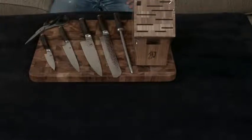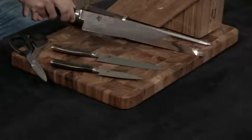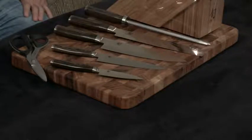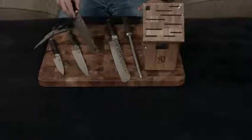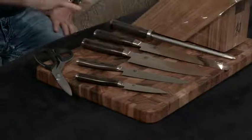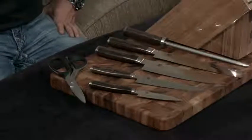Let's go over the Premier line and what makes it premier. It has 34 layers on each side of Damascus-clad stainless steel covering a VG Max cutting core. VG10 is really the gold standard of knives, and VG Max takes it to the next level. The Damascus clad on the outside not only makes it look gorgeous — you can hopefully see here on the bottom half — but it also makes it crazy resilient to pitting, stains, and rust, because it is of course stainless steel.